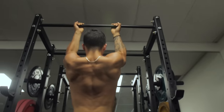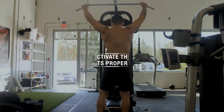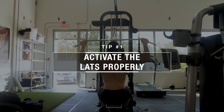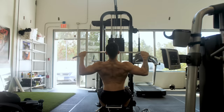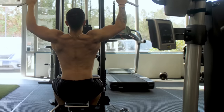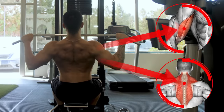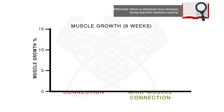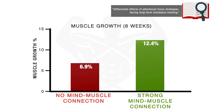First, you need to ensure that you're able to maximally activate and utilize your lats. For most lifters, the lats are one of the more difficult muscles to activate and actually feel working when training, which often leads to other muscle groups like the biceps and traps to take over and essentially steal gains from the lats during back training.